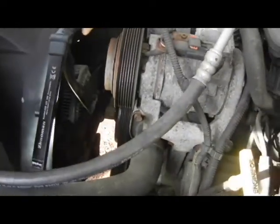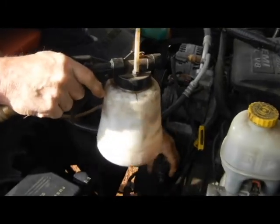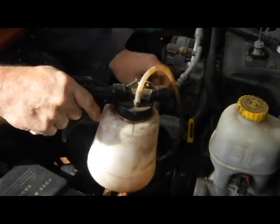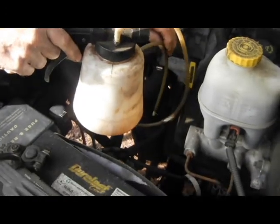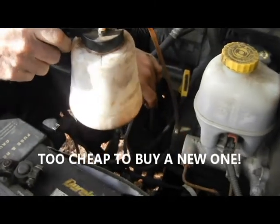I think I can do it without pulling the pulley, but I'll pull it out just in case. I'm going to use this cheap Harbor Freight fluid evacuator — you can get it for like $24 — and I'm going to evacuate all the fluid from the reservoir.